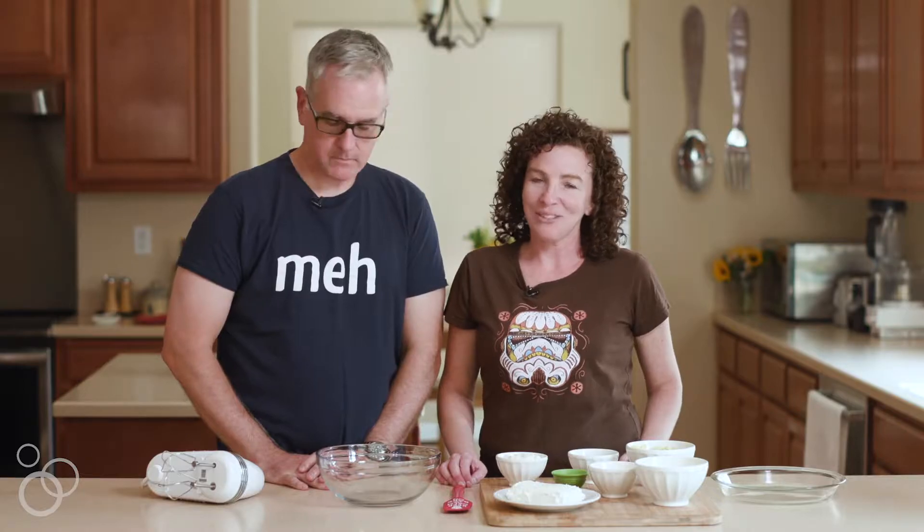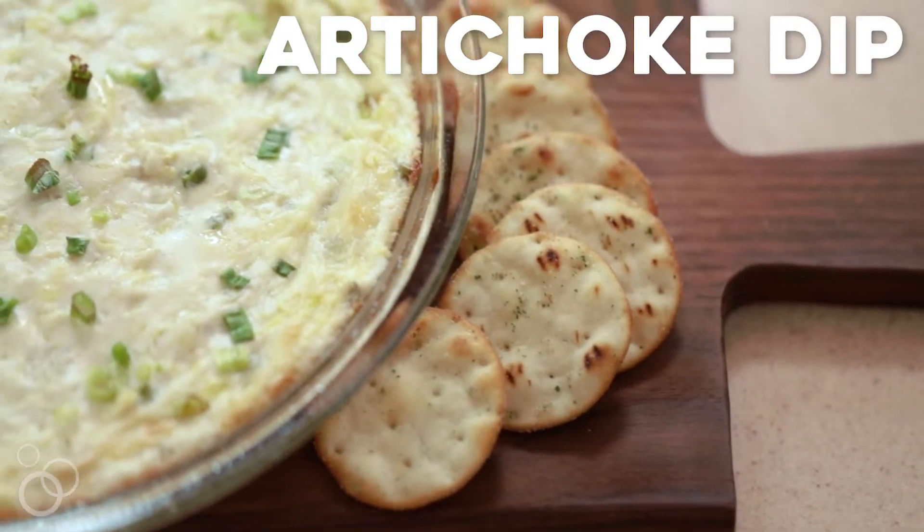Everyone thinks that they have the best artichoke dip, but I'm here to tell you that mine really is the best. You don't like artichokes, do you? I do not like them at all. But you love this dip. I do love this dip.